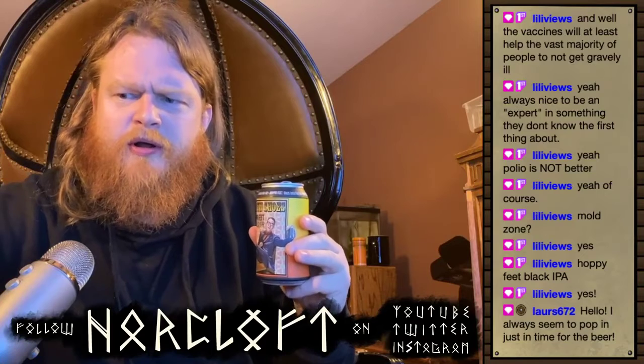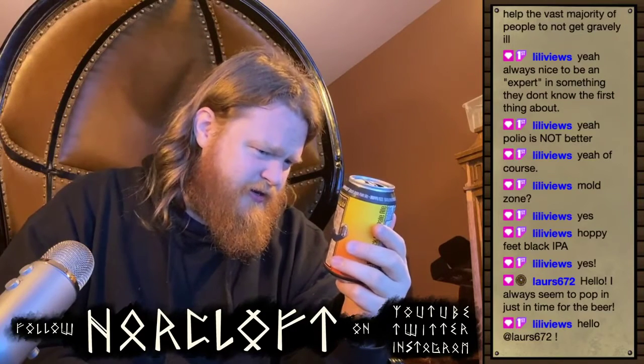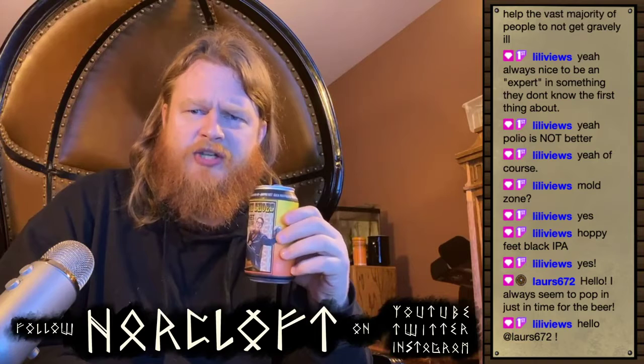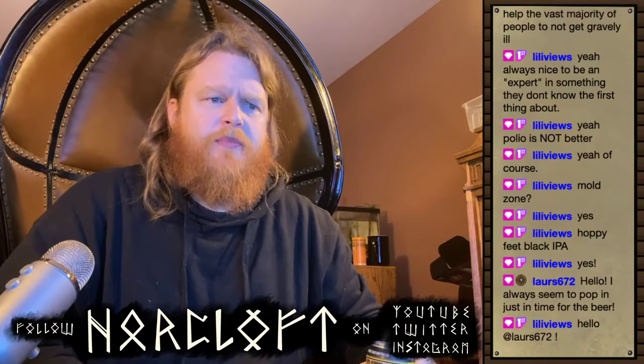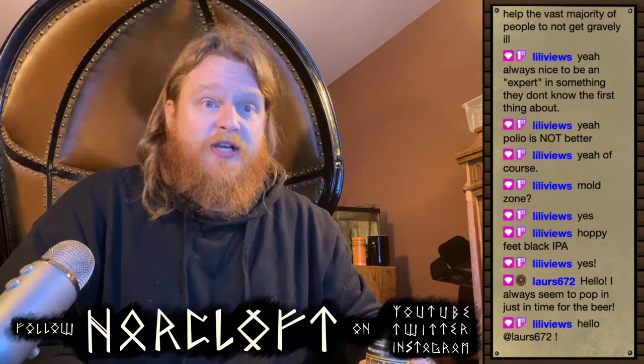Hello — Laura seemed to pop in just in time for the beer! This is frankly fascinating because they've taken two beers and made them into one, and it's not like two beers fighting against each other — they've blended the best elements from the two. It's light and crisp and refreshing at the same time as being dark and roasty and toasty.